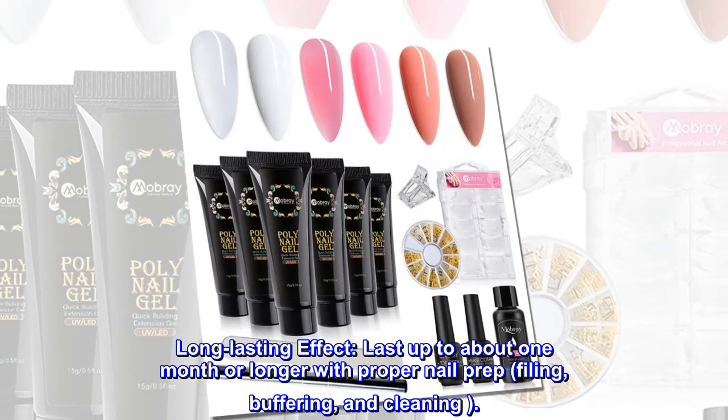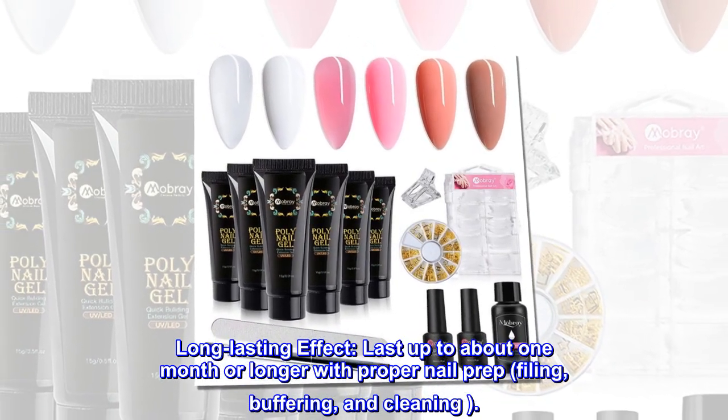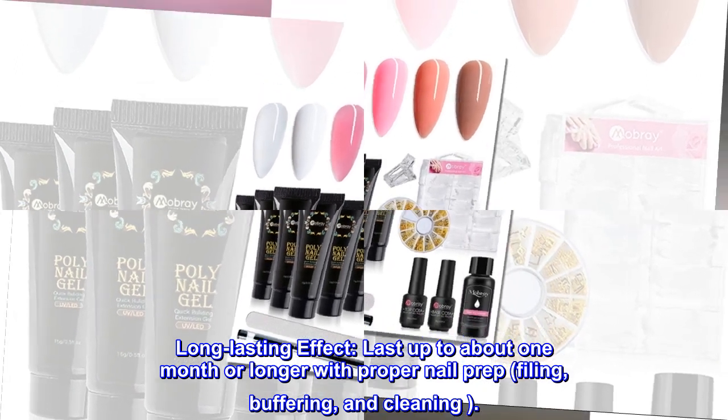Long Lasting Effect. Last up to about one month or longer with proper nail prep, filing, buffering, and cleaning.